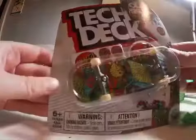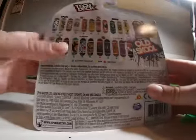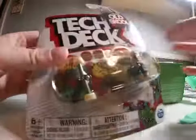What is it? Oh, it's another Santa Cruz one — the ultra rare old school pack. Nice. Alright, so this one won. Subscribe if you want.